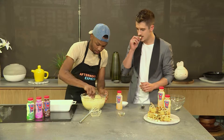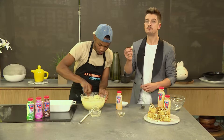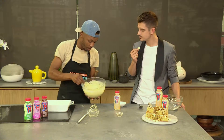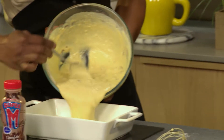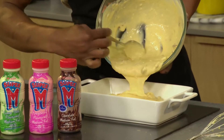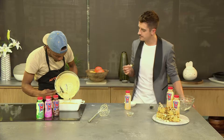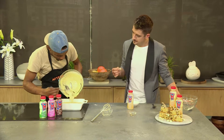Do you want to taste it? Yeah, I'll taste it — it tastes awesome! So this is the consistency you want. The lighter and more liquidy the consistency, the more decadent and chewy the actual blondie will become, because you don't want your blondies to be really, really dry.